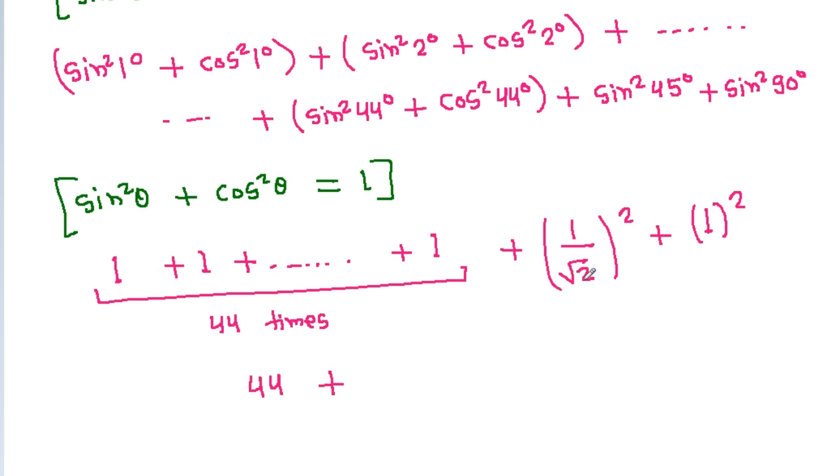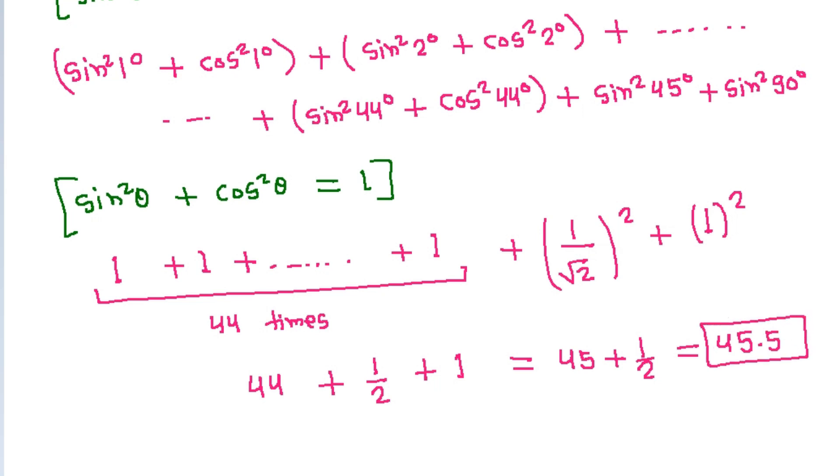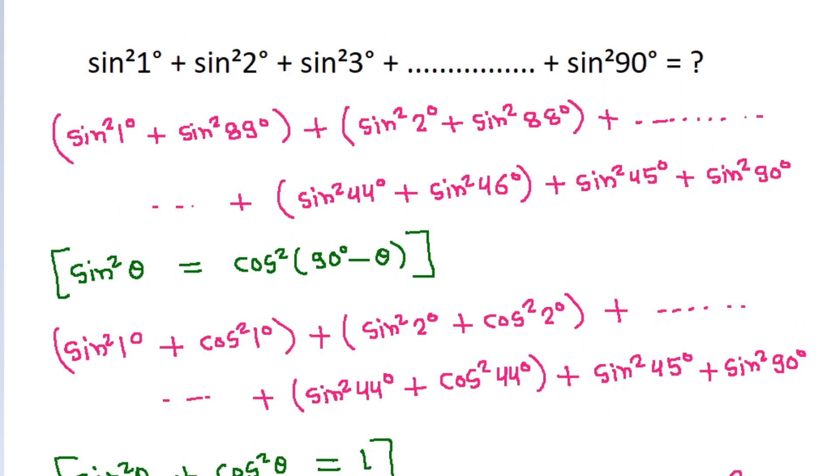So the total is 44 plus 1/2 plus 1, which equals 45 plus 1/2, that is 45.5. The answer is 45.5.